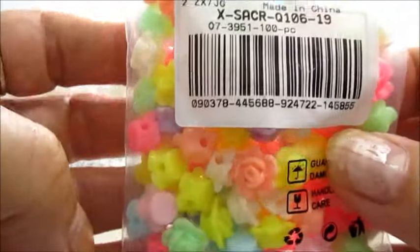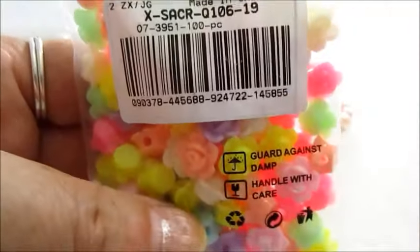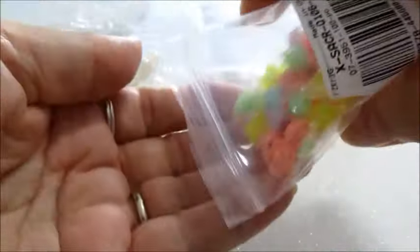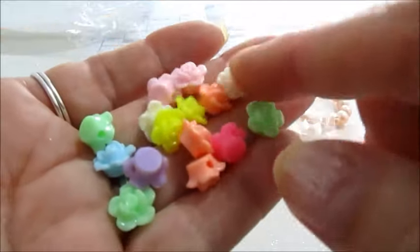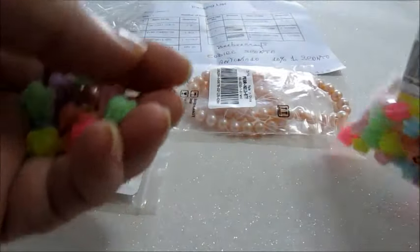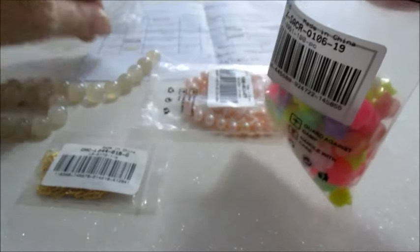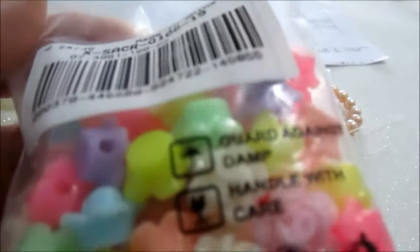Ho preso anche questo pacchetto di perline sintetiche. Come potete vedere sono di colore misto e misurano 13x8 mm, sono 100 pezzi. Di sicuro vi farò un tutorial con queste roselline — ultimamente avevo fatto gli orecchini romantic. Di sicuro farò il tutorial con queste, anche se quelle che ho usato io sono leggermente più piccole, ma sono bellissime anche queste.